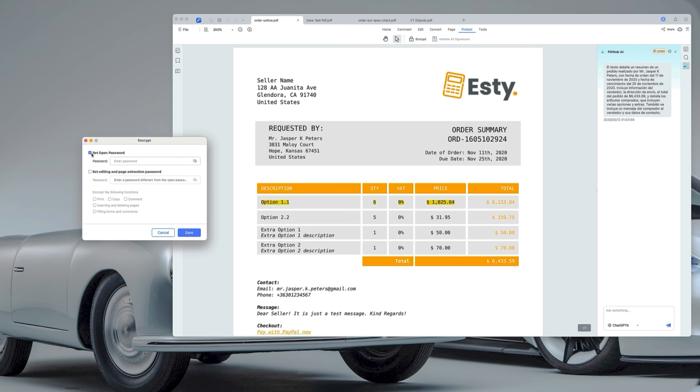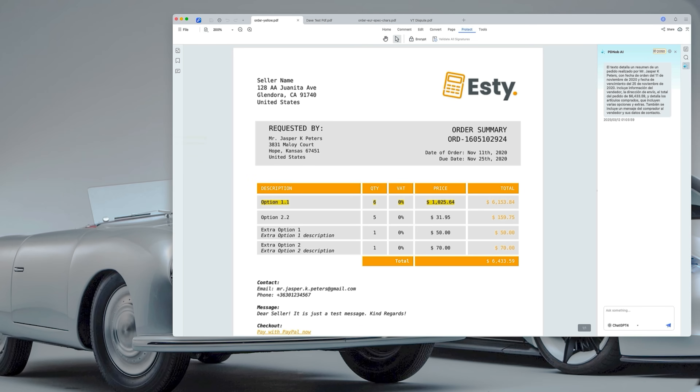Let's talk about security, because that's important. The protect feature lets you set passwords, control editing rights, and specify print permissions, helping keep your PDF documents secure and private.